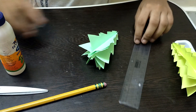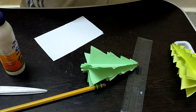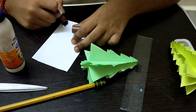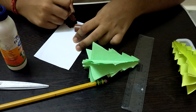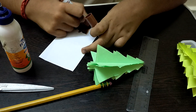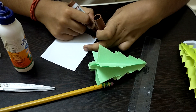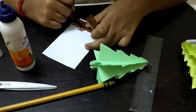The tree is now ready! Next, make the trunk at the bottom. Take a white piece of paper and color it brown using a marker, since I don't have brown paper. If you have brown paper, that's even better — use that instead. Coloring it will make it look more beautiful.